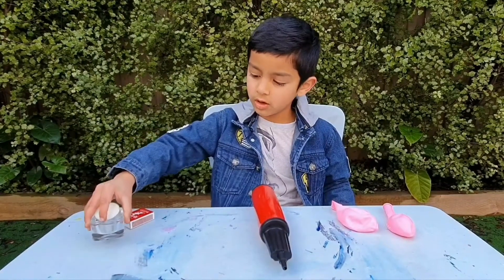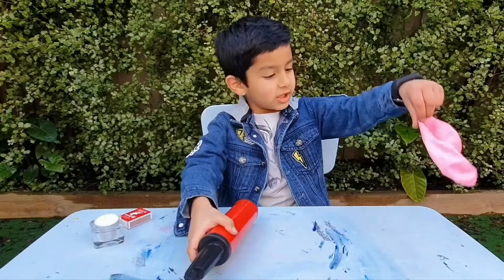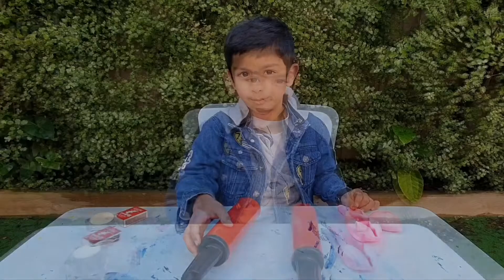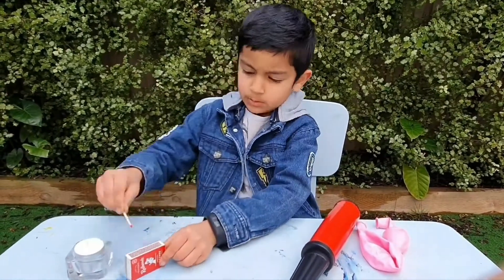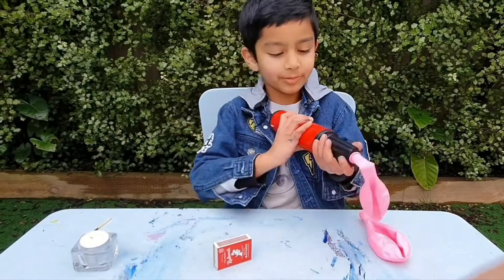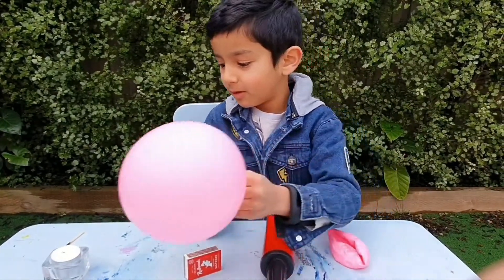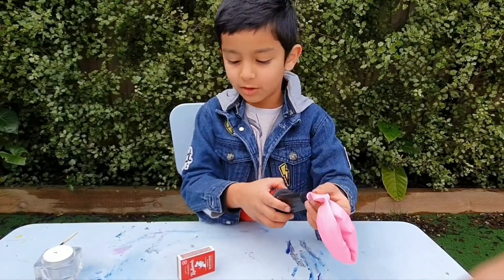balloon pump, and two balloons. Let's get started! I'm gonna light up the candle, but you can ask your parents. And now let's blow up a balloon — this one is gonna pop.